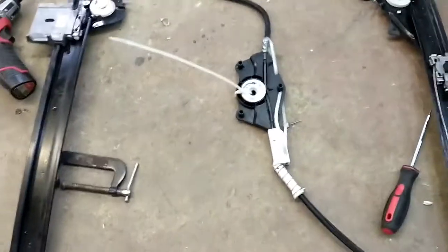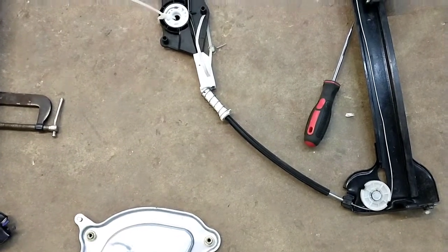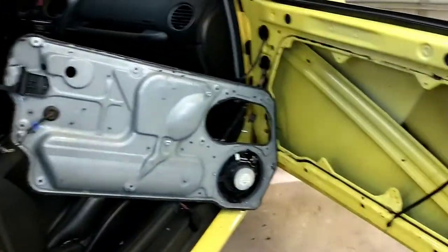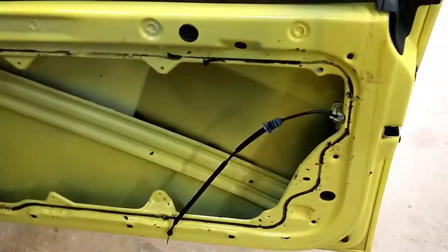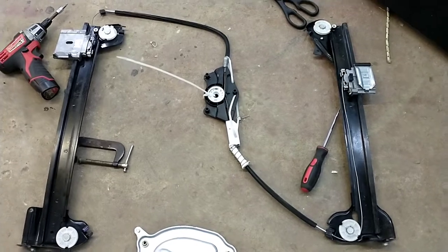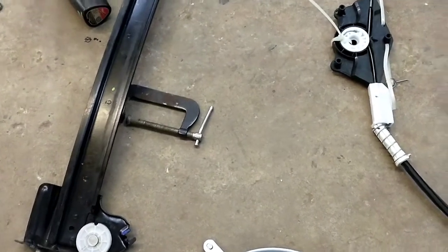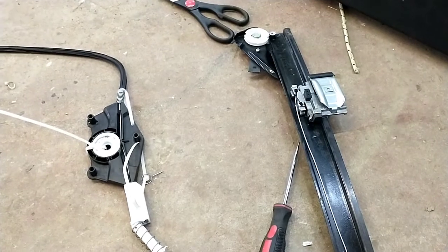The window regulator broke on our 2008 Volkswagen Bug convertible. The convertible has a different window regulator than the coupe. There are plenty of videos on how to take the door apart, which I've already done. The convertibles are much harder to find the right window regulator for — there are all kinds out there for 30 to 60 bucks with metal frames, but those don't fit the convertible.